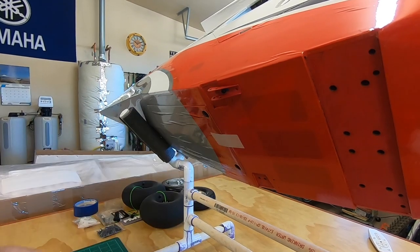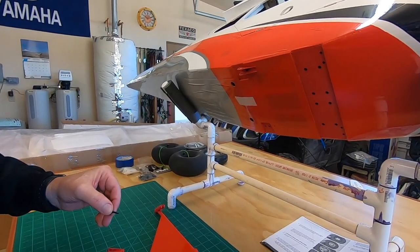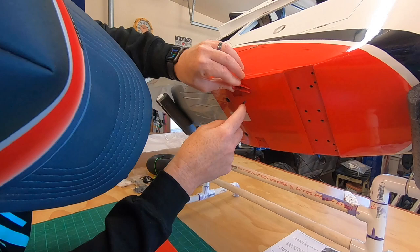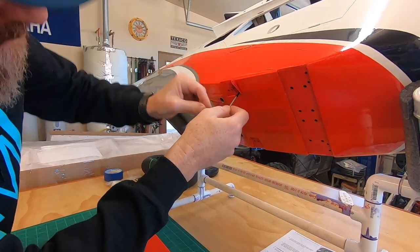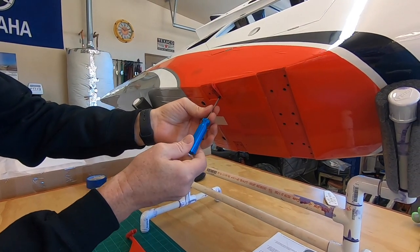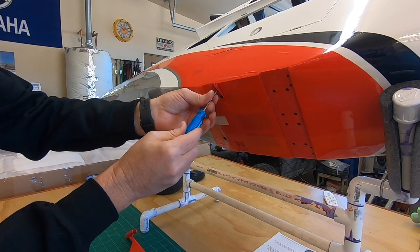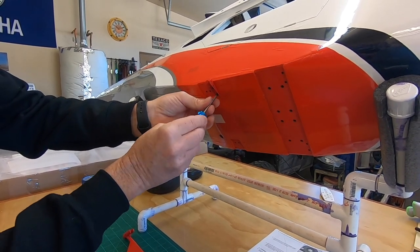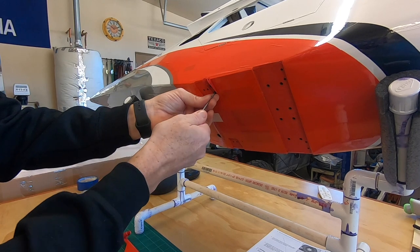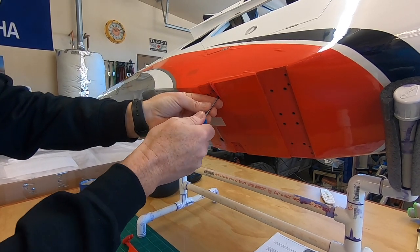If you have a tight blind nut, you'd have to get your tap and die set out. I ran into a couple of those on the carbon cub — no biggie, you just got to clean the threads out with a tap. The two little poke marks I made in the covering are fine because the bracket covers them. Just slowly tighten these up. You'll know if they aren't threading into the blind nut correctly — you'll feel resistance. As you tighten it up, you'll probably hear the wood crunching a little; that's just the blind nut pulling into the wood more. You don't need to be He-Man with it.